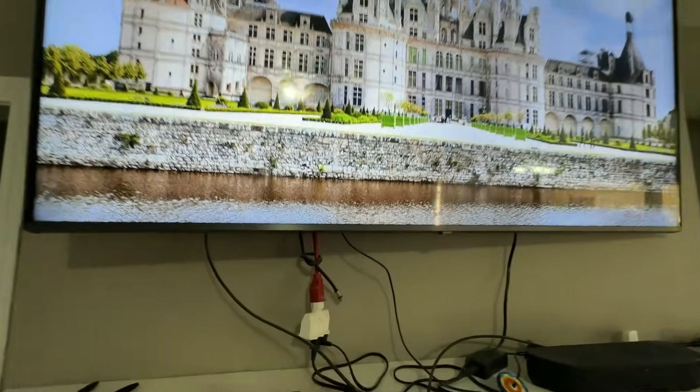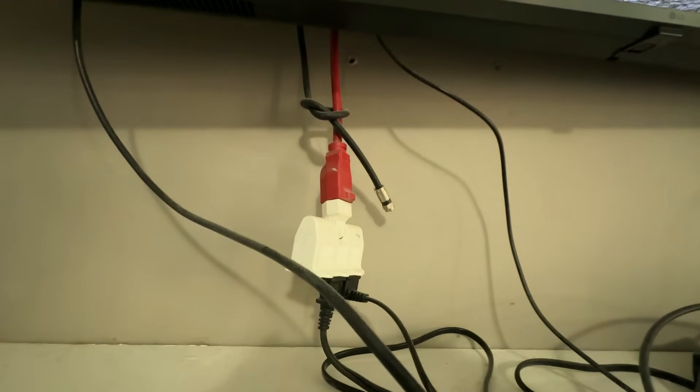All this is good for is having multiple outlets in one location. There is no protection whatsoever. You would not believe how many places I go to that have all of their important stuff — computers and all kinds of electronics — hooked up to just a power strip. A device like this is a little different. It's similar to a power strip, but it does act as a surge protector. Make sure if you buy a surge protector, it actually says surge protector on it.